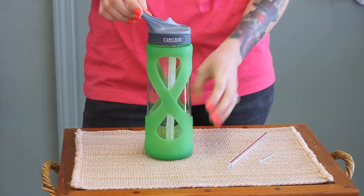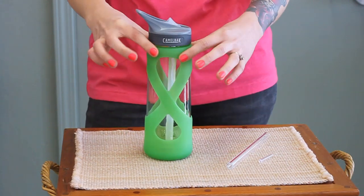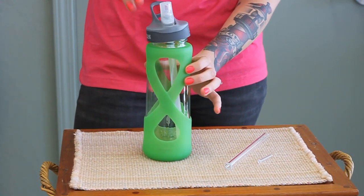I just received my new Camelback Eddie from Amazon and I love it. It's glass and it has a new silicone casing — it's not a hundred percent glass. What I don't like about it is the plastic straw.